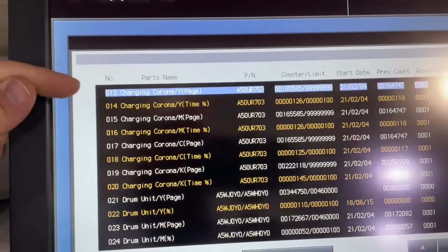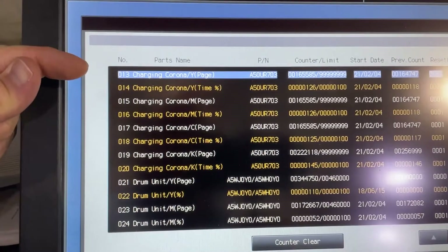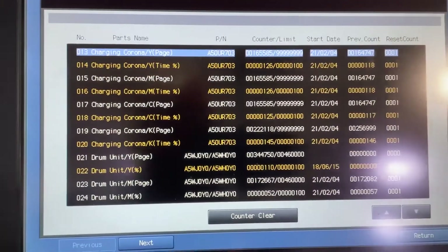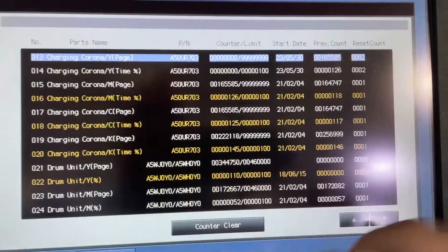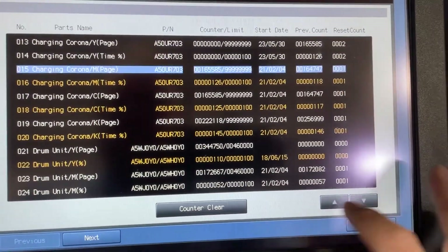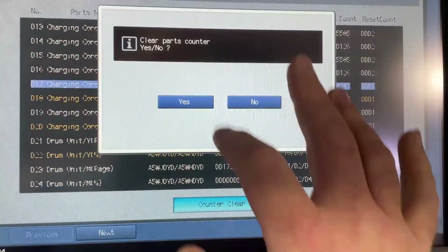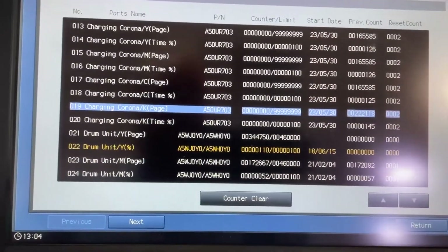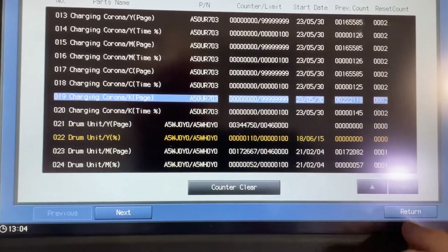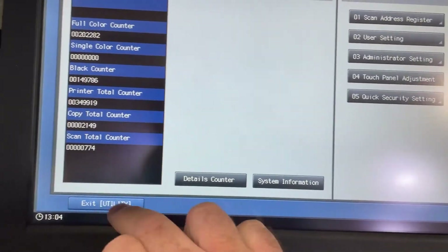Now here we've got all of the Corona wires both page and time. If you reset the page it's going to automatically reset the time. So we'll just click clear counter, yes, arrow down — and repeat this for each one. Then return, close, exit, exit, and you're all done.